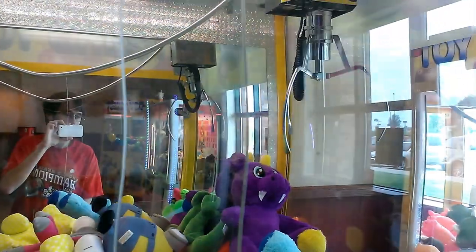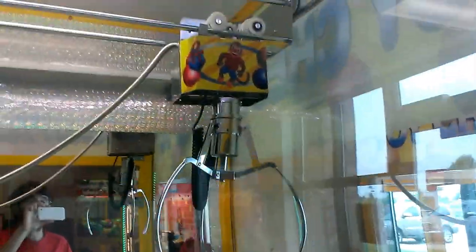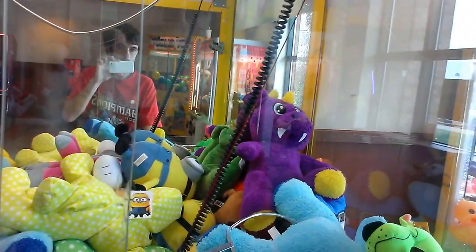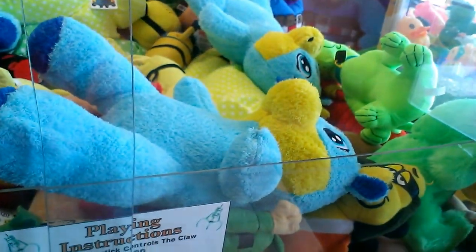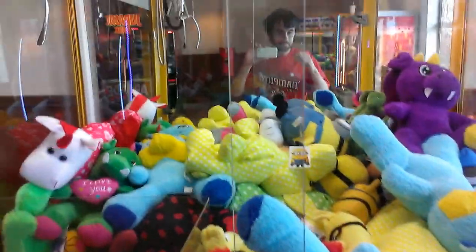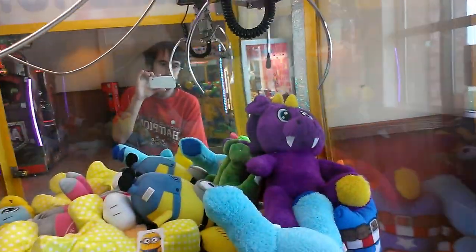I shouldn't stab it. I want one of the claw fingers between his legs. Shaky claw. I'll try it one more time. I can get it now. It moved it out — that's what I was hoping for. It'll stab it again, because the claw is swinging way too much right now.